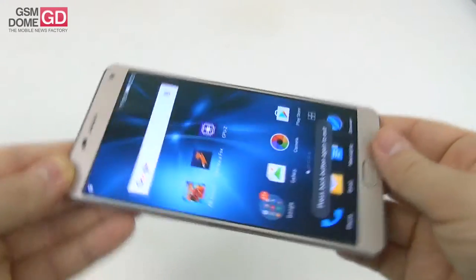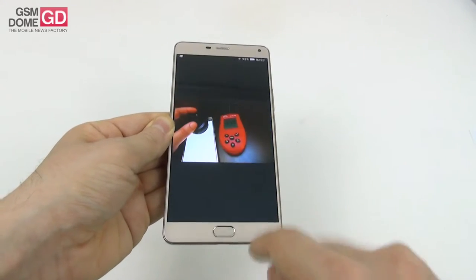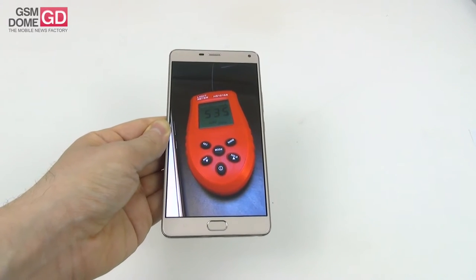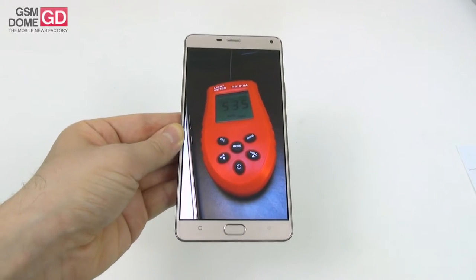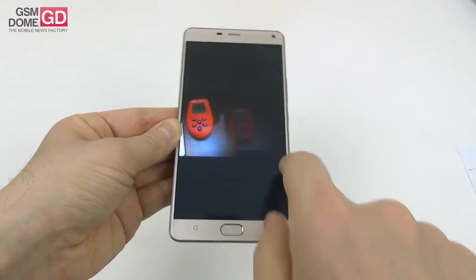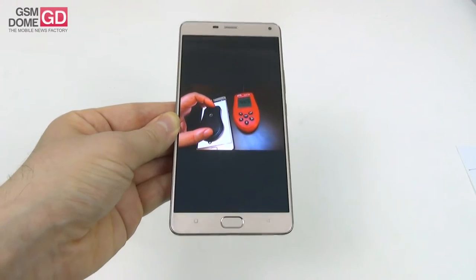The pixels are of the pentile matrix variety, as we confirmed under the microscope. We also measured the brightness and achieved 535 lux units, which is a great result — surpassing the Allview P8 at 471 lux as well as the P8 Energy Mini at 274 lux. With this value we also beat the Huawei P9 and the Huawei Nexus 6P. However, there is a 60 lux difference between the top and bottom of the screen, so brightness is not exactly uniform: 535 at the top, closer to 465 at the bottom.